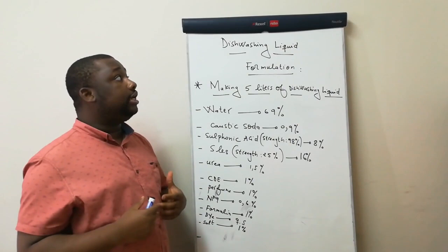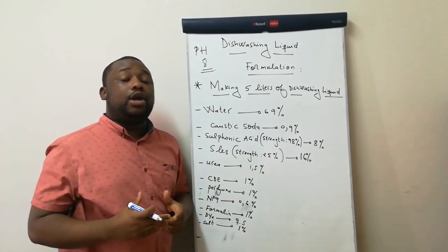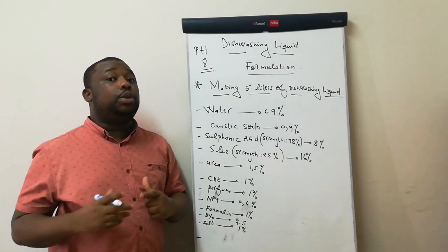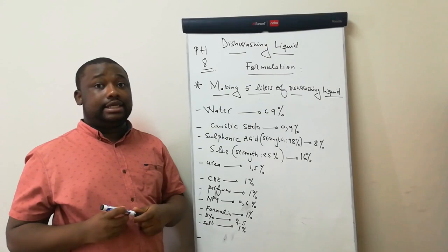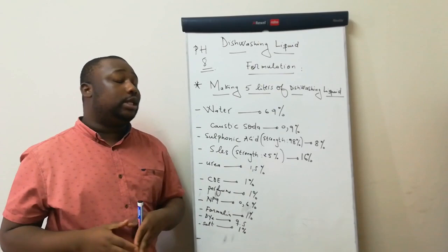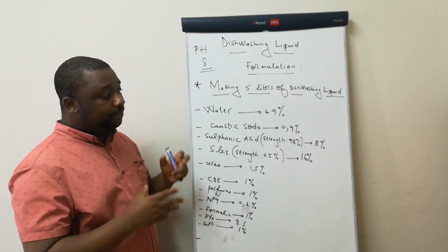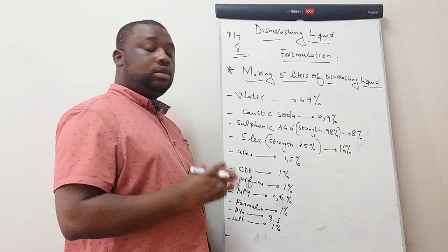While manufacturing your dishwashing liquid, you need to make sure that your pH is around 8. Your product should have a pH of 8. Why? Because in the case of excessive pH, after a few days your product will actually change color — it will turn yellow because of excessive pH. We've been victims of this as well when we first started. But as much as you manufacture, you become better with time. Some of these things you just discover as time goes on. So while manufacturing your dishwashing liquid, make sure you check the pH — it should be around 8. That's very important.